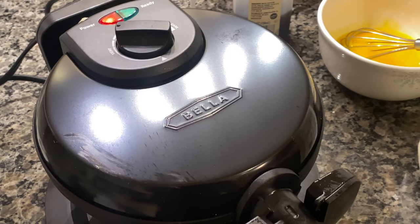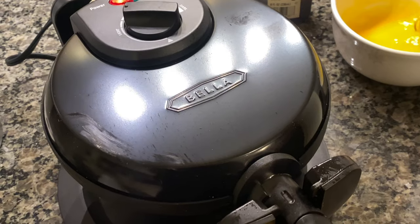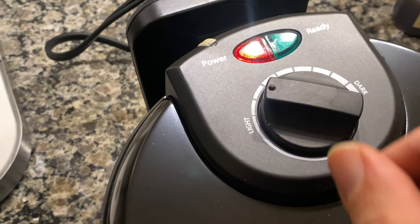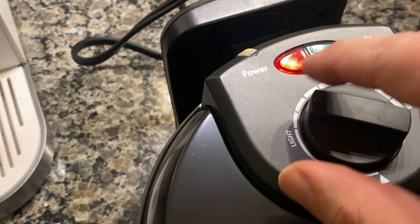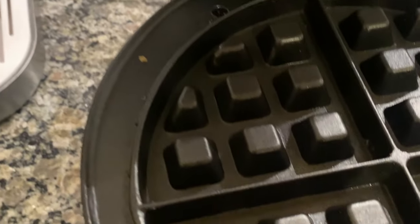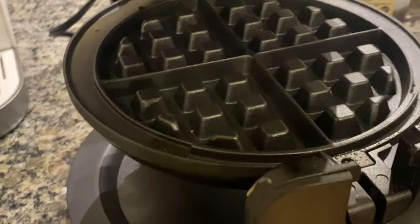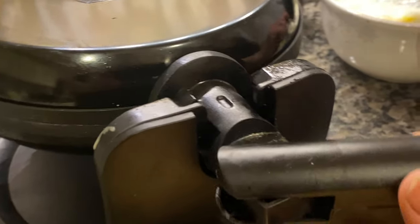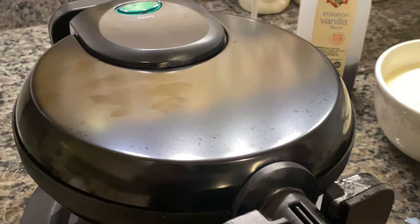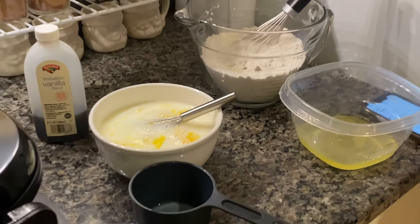Here we have my sister's station with the Bella single flip waffle maker. I'm noticing she has a little temperature control knob on top that lets you select light and dark, a power button, and a ready button. We open it up and look at those one inch deep pockets — can't wait to get some of that ooey gooey butter and syrup. The handle flips in for storage, you flip it over, and wait for the ready light.